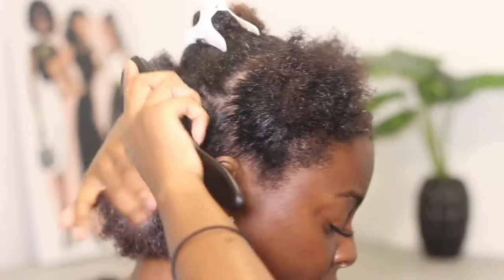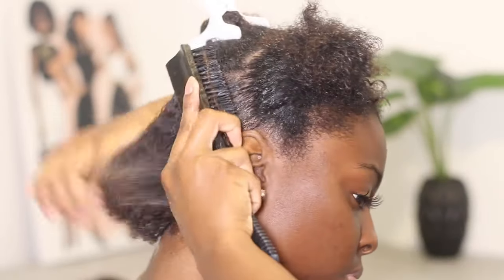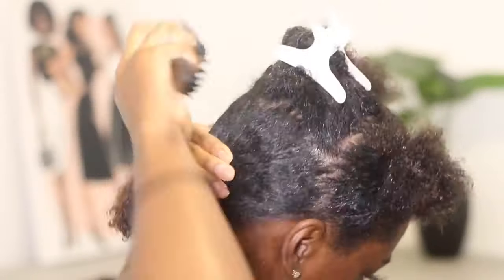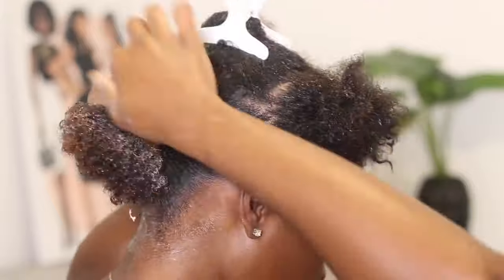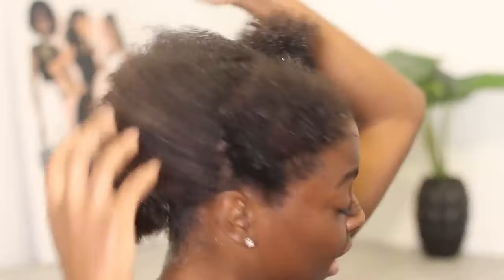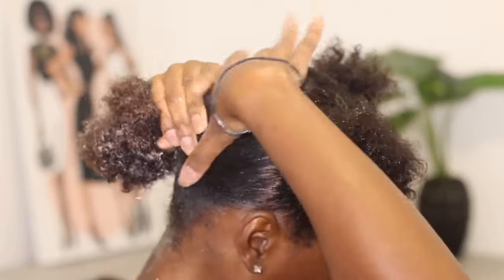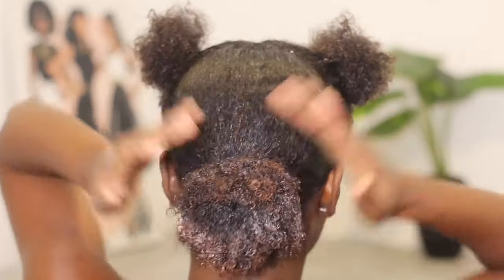Going in with the Denman brush again just to slick it down and make sure there are no bumps, then going in with the bristle brush to brush that down, and then using a hair tie to put it in the ponytail. Moving on to the next section, doing the exact same thing. I'm not spritzing my hair with more water because it's already damp — I don't feel the need to do this on soaking wet hair at all. Damp hair with the gel is plenty for it to slick down. The top half of my hair is now slicked and done.